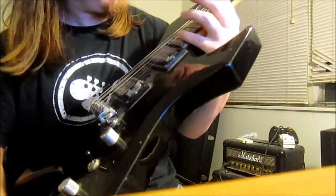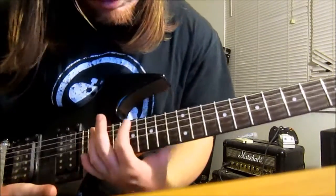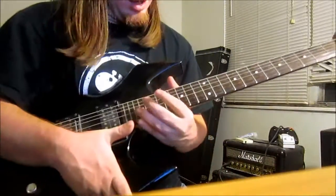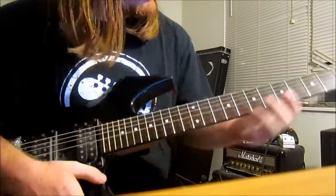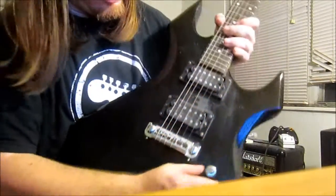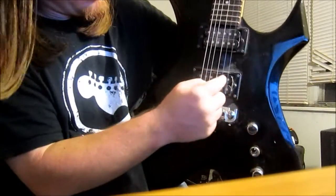It has 24 frets, if I'm not mistaken. It's easy when you want to get up here to the high notes. To be honest, I don't really play high notes — I only play rhythm because I'm not a solo artist. It has one tone knob, one volume knob, and a three-way dial, as you can see right here, between this humbucker and this one.